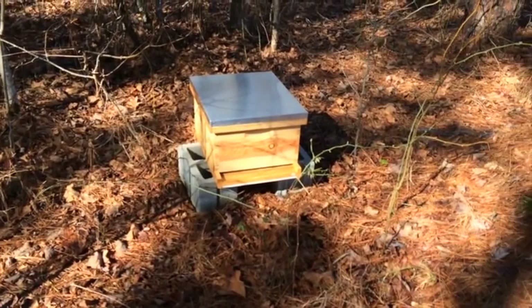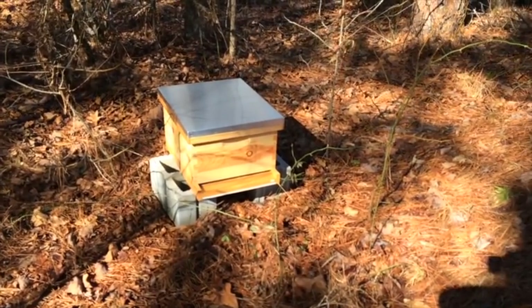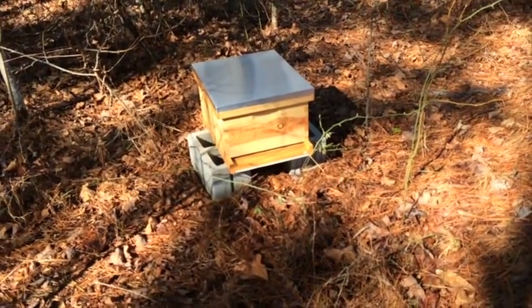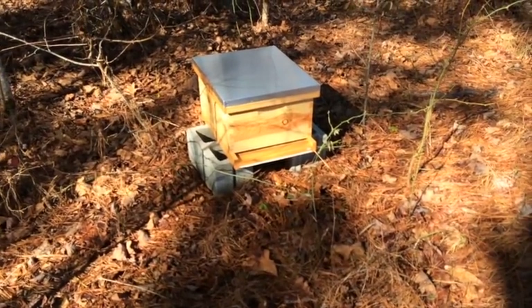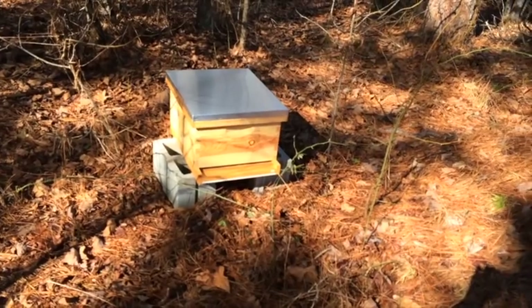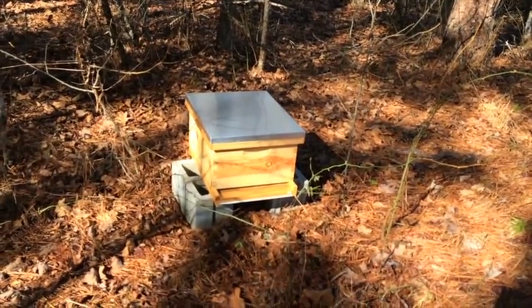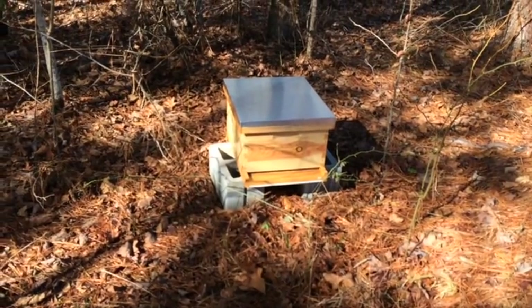There's the hive — I got it on blocks. I did order Beekeeping for Dummies; it should be here Monday. From what I understand, you want it about 18 inches off the ground, so I'll probably add another block. The reason is that skunks love to obliterate hives — they'll come over, bang on the hive, and sit by the entrance at night, eating every bee that comes out. But if it's 18 inches up, the skunk has to stand on his hind legs, exposing his belly, and the bees will run him off.